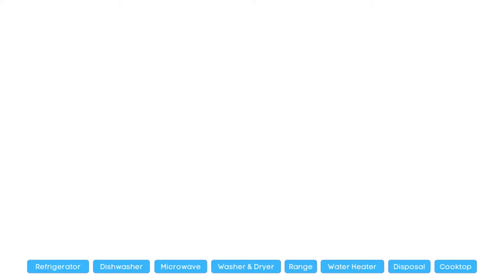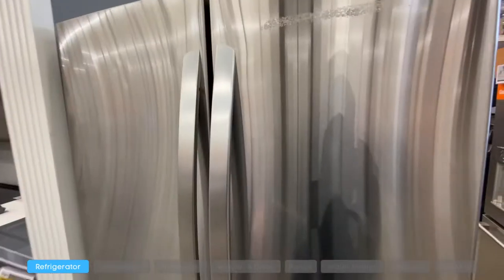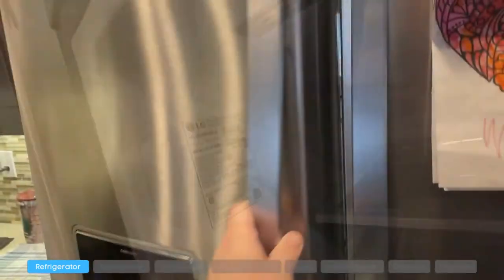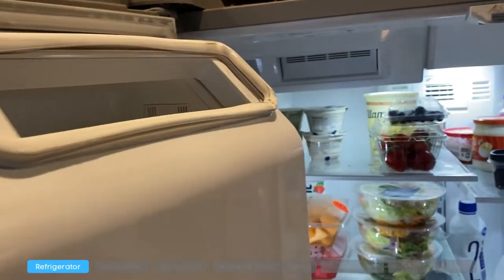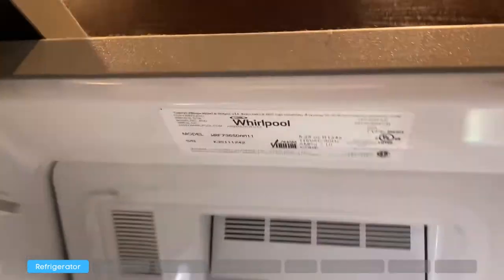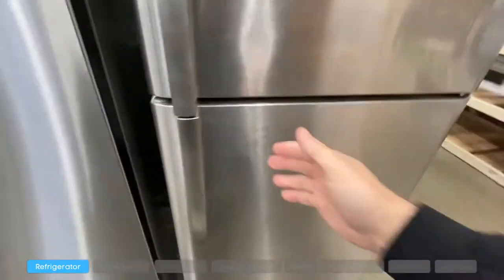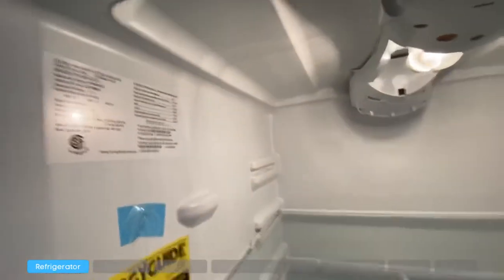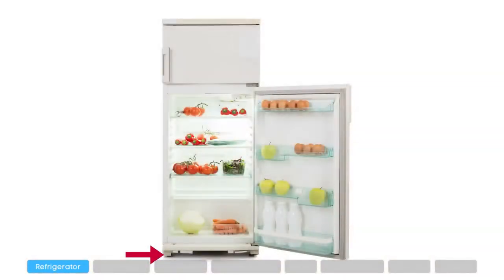Here is a list of several common appliances and where you can find their model numbers. For refrigerators, the model number will always be inside the fridge section, not the freezer. You can generally find it on the left or right side of the wall, or on the ceiling of the inside of the fridge. Also check behind the crisper door on the wall itself.